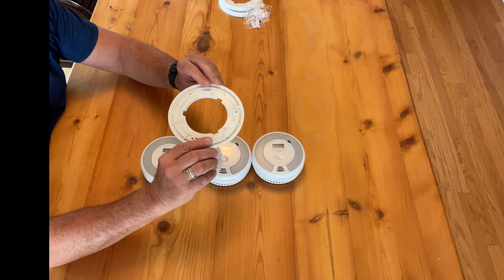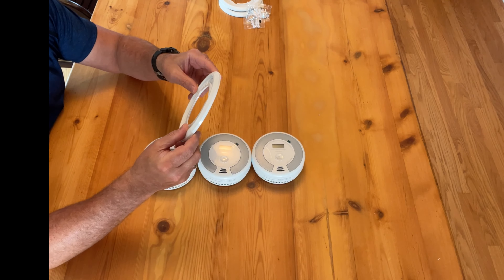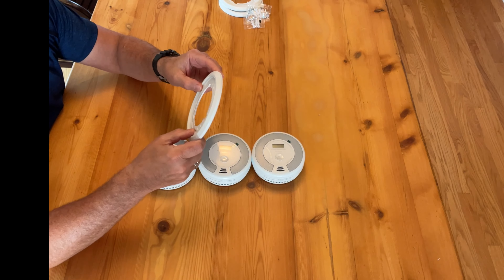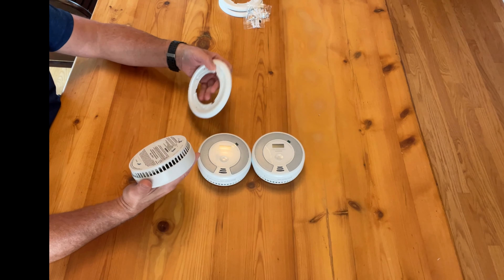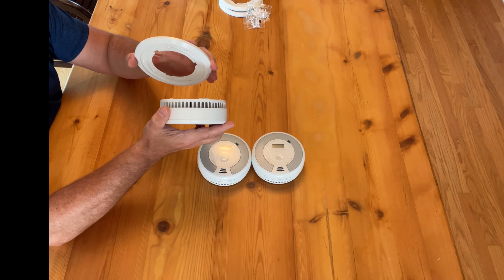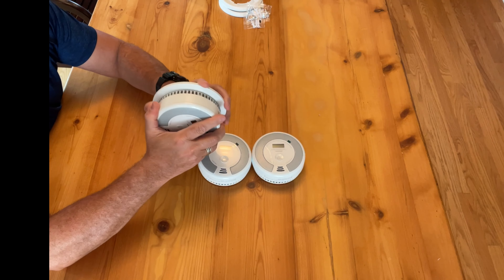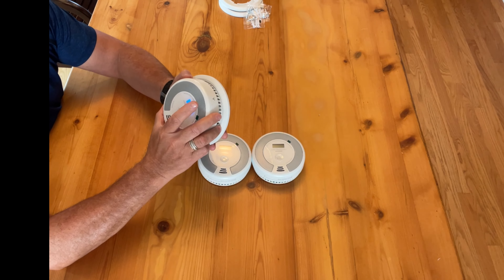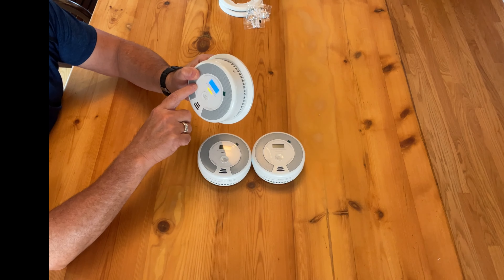The first thing you will do is mount the base plate to your ceiling or high up on your wall in the location you desire. Nothing will happen until you take the unit and assemble it to the mounting bracket like so — push it on, twist to the right clockwise, and then it beeps once and chirps to let you know it's booting up.